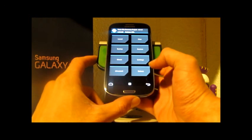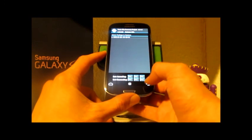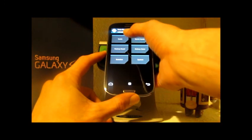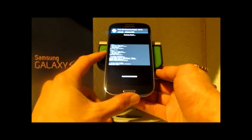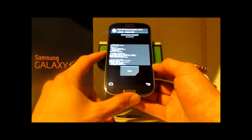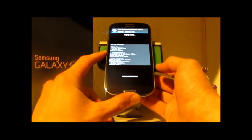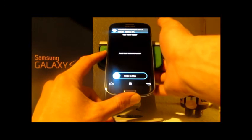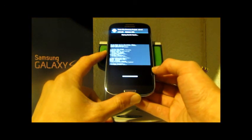Well, since we're in here, we're going to wipe — do a factory reset. I'm going to wipe the cache and wipe the Dalvik cache. And there you have it.